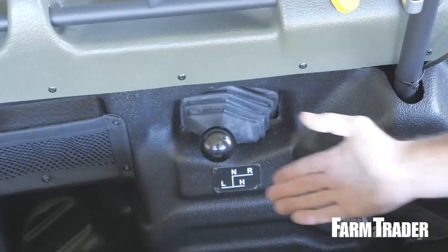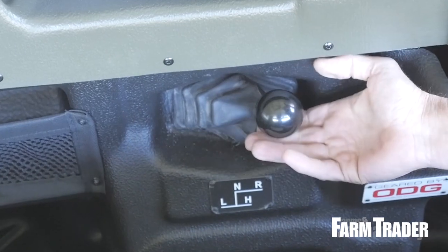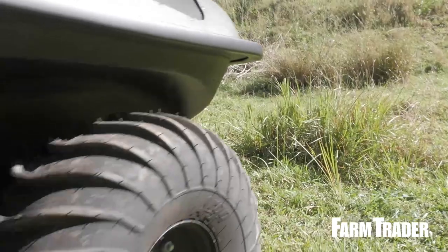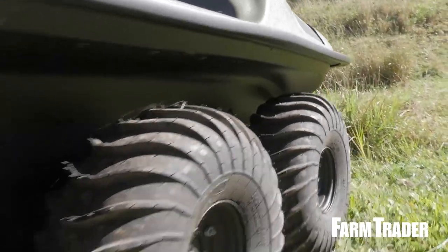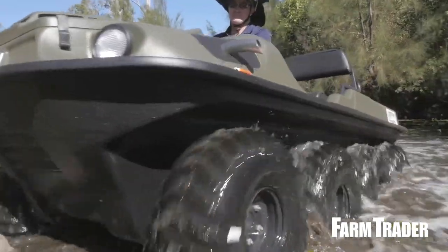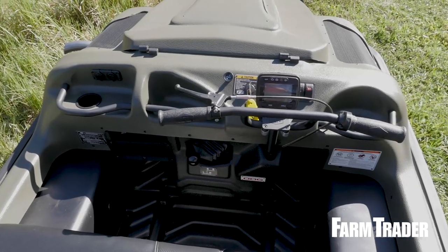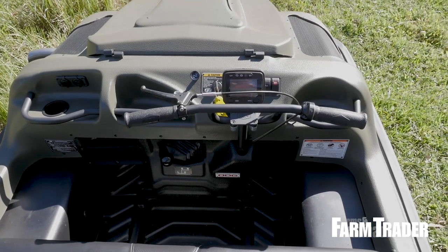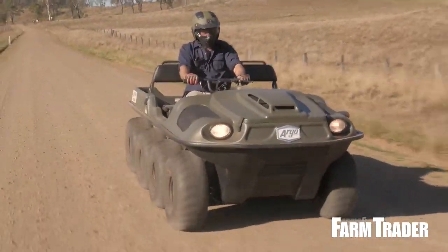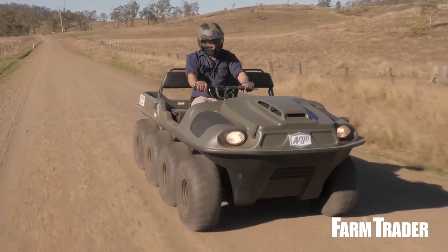Here we have the gear selector — you have low range, neutral, reverse and high range. Thanks Gary, that was right on the money. The Argo is designed and manufactured in Canada by Ontario Driving Gear. The company has been in business since 1962, specialising in precision gears and transmissions, but also has a reputation for its amphibious all-terrain vehicles. In Australia, the Frontier costs $21,300 — that's about the same as a fancy side-by-side, and they can't swim.